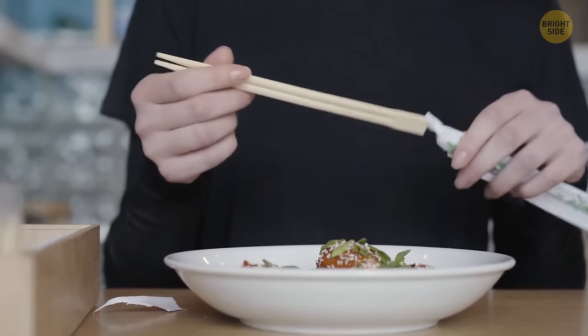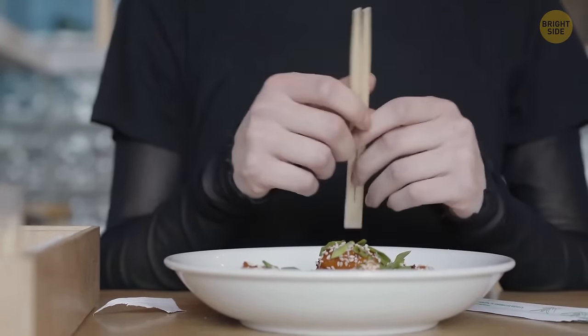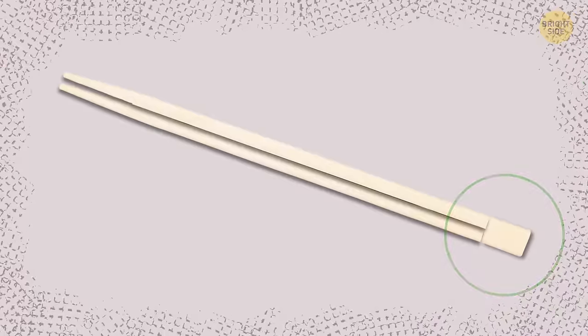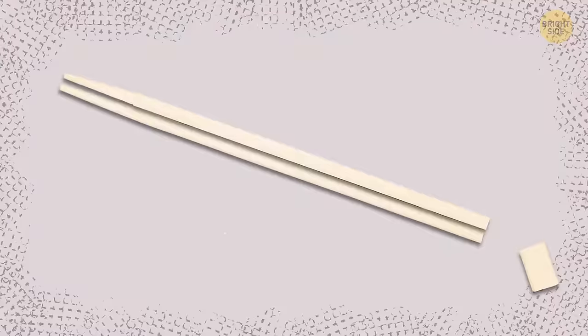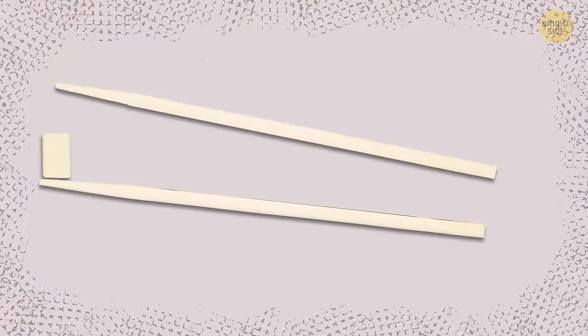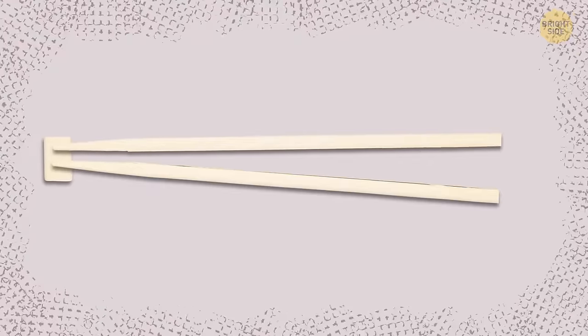You can also make a makeshift stand for disposable chopsticks. They have a sort of lump on one side — break that lump off before you split the pair. Now, when you want to take a sushi break, just place the stick on this stand.